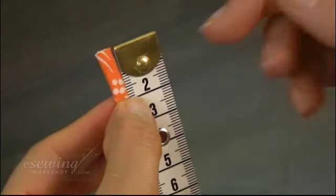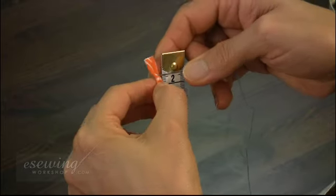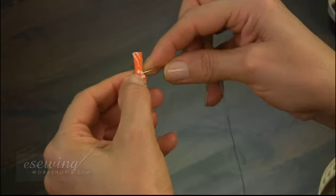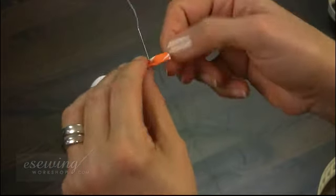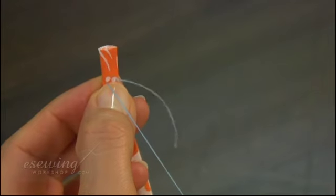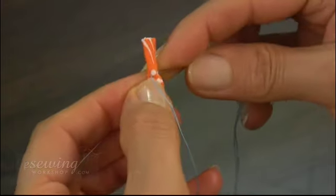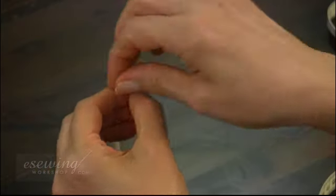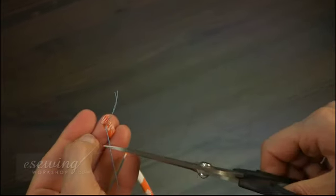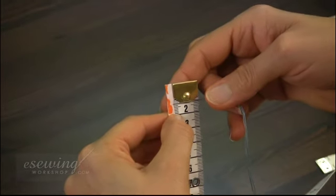Measure a 1.3 cm seam allowance and base mark it on each spaghetti strap. Using a double-threaded needle, base mark on one side of the spaghetti strap. Sew a back stitch to prevent the thread from falling out. Cut the thread. Repeat for the second strap as well.